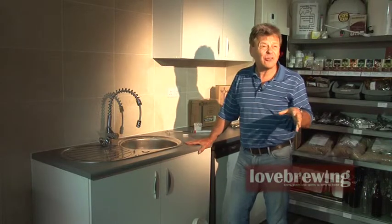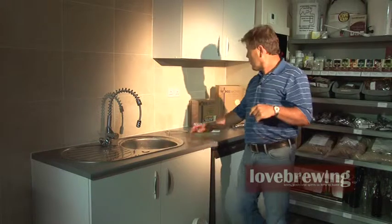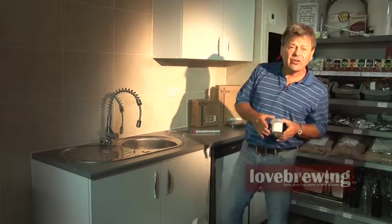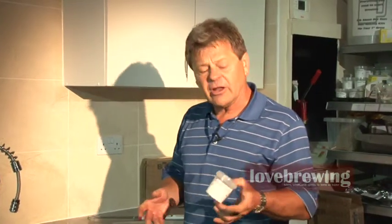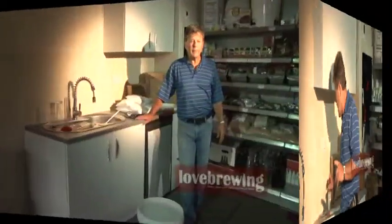You can use other sterilisers — things like Milton, though some people use bleach — but there are other sterilisers available. We think this particular one is a nice easy one to use. That tub is going to do you five or six brews, well under two pounds for it. You'll get one of these included in most of the starter kits as well.